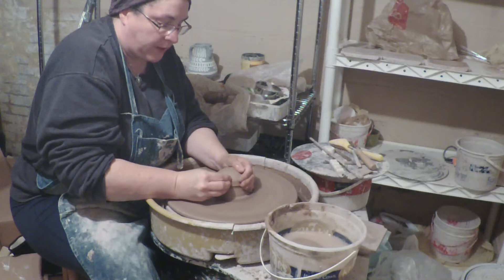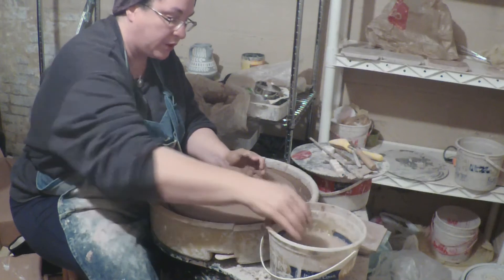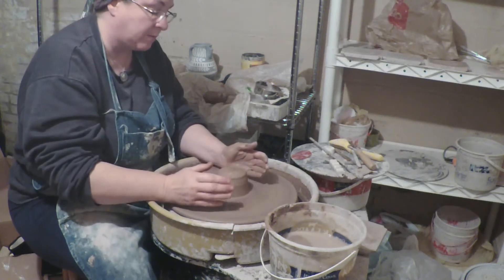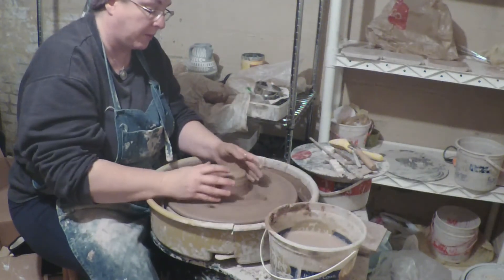Also, for agateware, I feel like you should do as little wheel wedging — coning up and down — as you can, so that you maintain as much of the agating as possible. So now we're going to open up the clay.